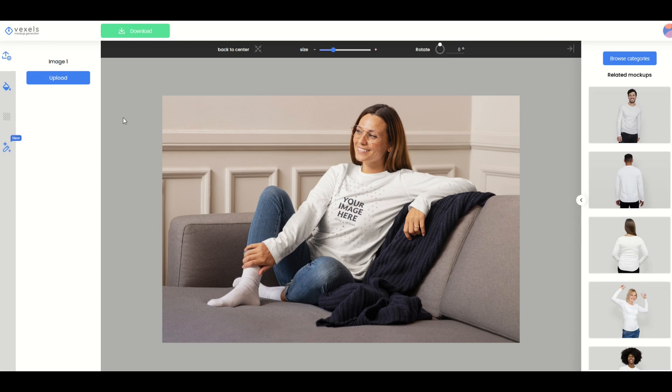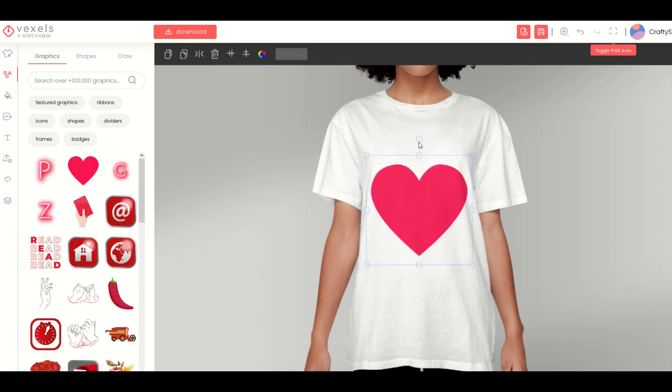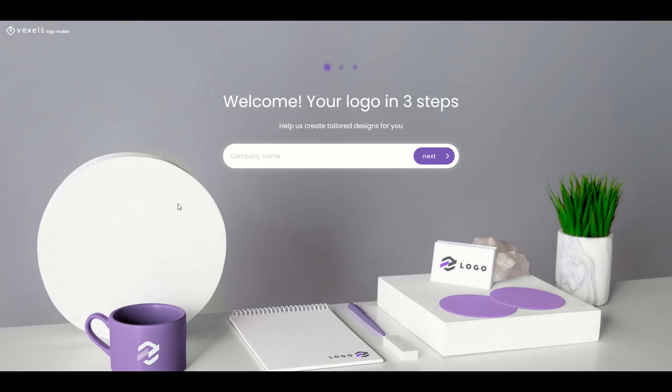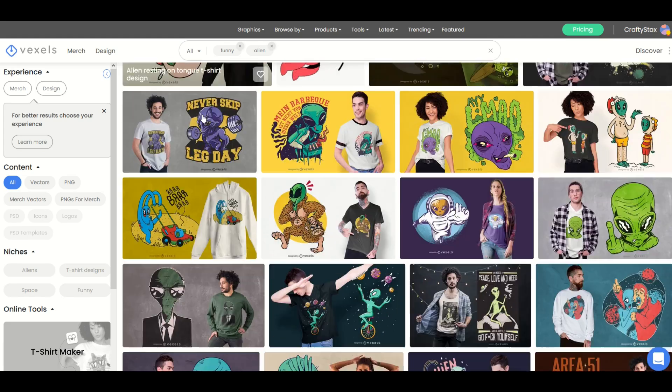There's a mock-up generator right here. This lady's wearing a T-shirt, and what you can do is upload an image and it'll stick it right on the lady's shirt, so you can use that as a mock-up generator. There's also a T-shirt maker where you can select images and move them around on the T-shirt. There's also an online logo creator where you type in your company name and it actually creates a logo for you. So you don't just get T-shirt designs — if you sign up for a membership, you could also get access to the mock-up generator, the T-shirt maker, and the online logo maker.